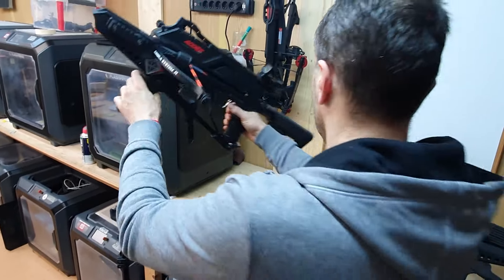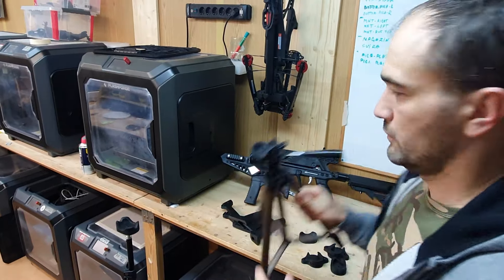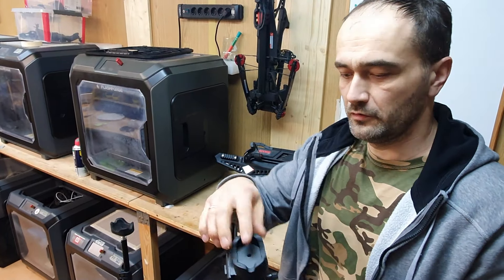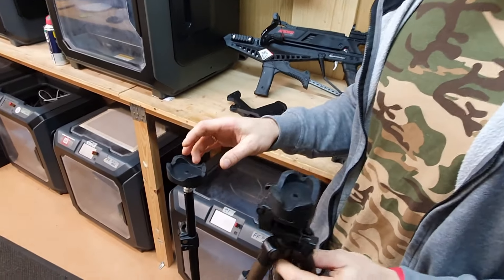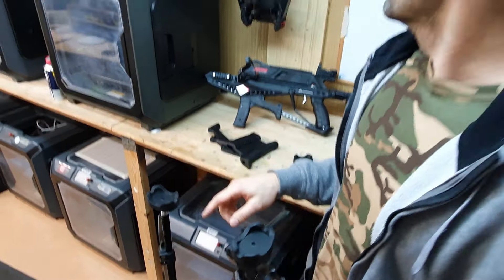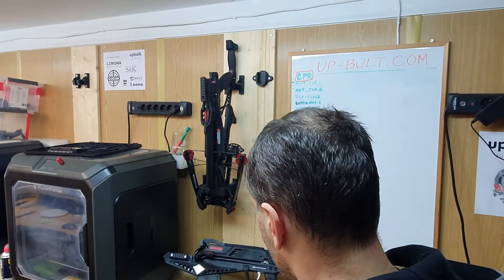So that's about those tripod adapters and how you can use them on different setups. Now let's talk about this wall mount, which is compatible with this handle.